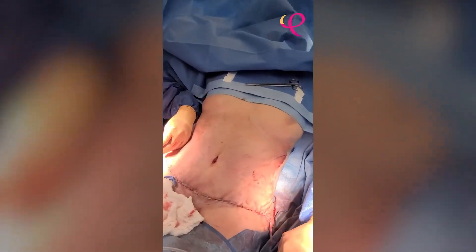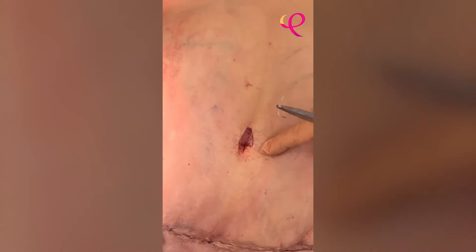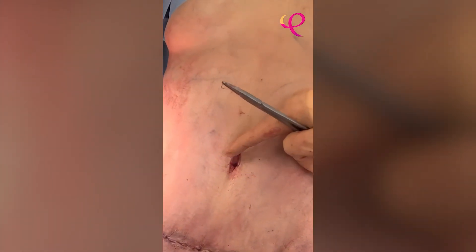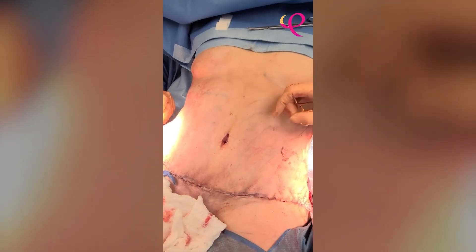The belly button is like the nose of the belly — it has to be beautiful, otherwise the whole belly doesn't look right. We like to make a nice hooding on the top, and this is going to stretch out a little bit and give a very cute little belly button.